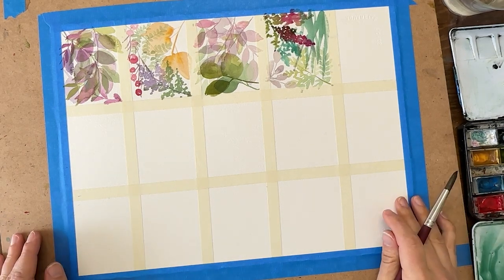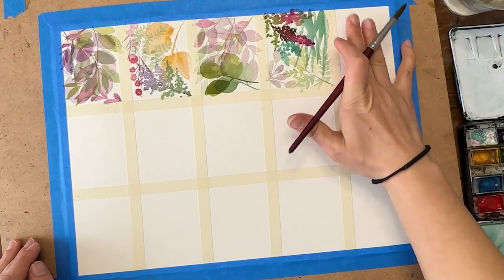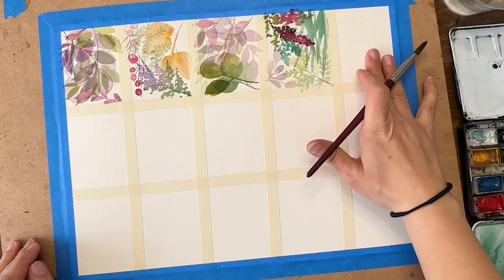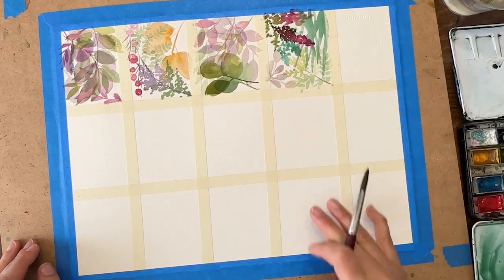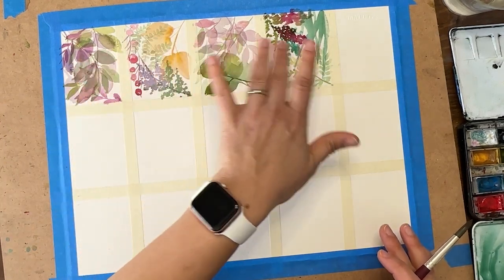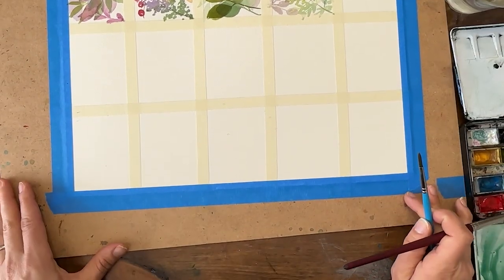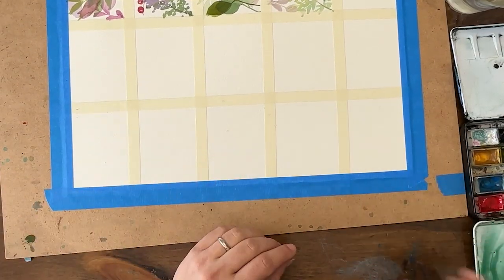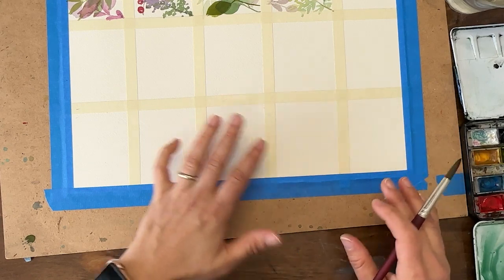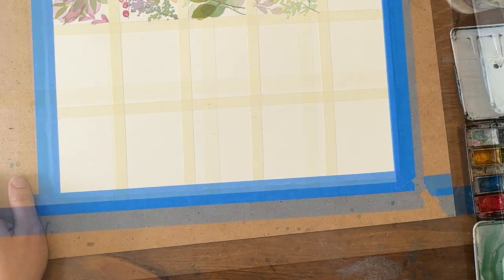I'm actually not going to do this top box right now - I'll do that later. It's going to drive some of you bananas that I'm not finishing this row, but I'm going to start down here. I plan to finish this whole page with all different versions of this. I'll try to incorporate a few different camera angles in this video so you can see what I'm doing.